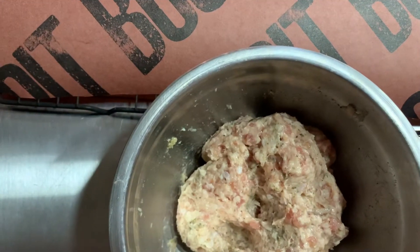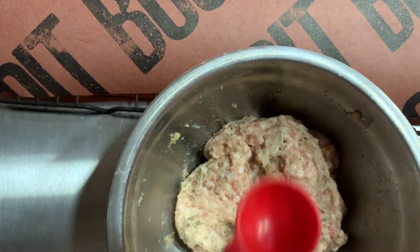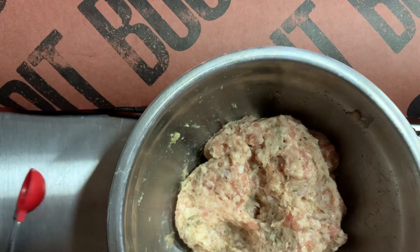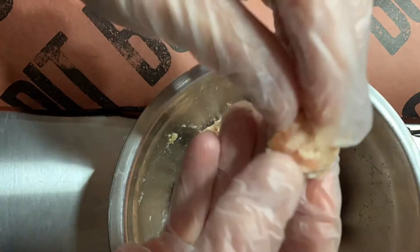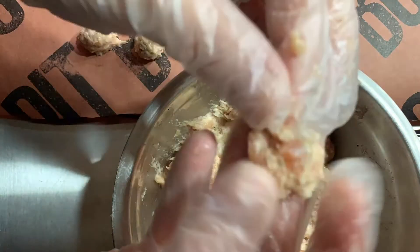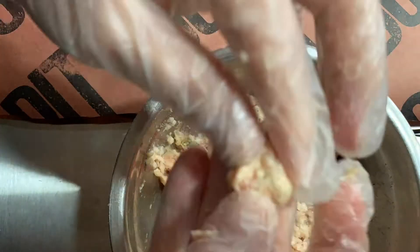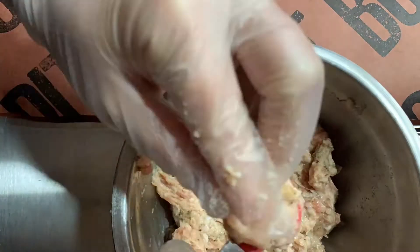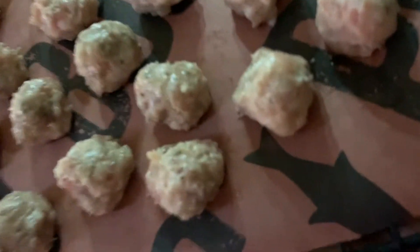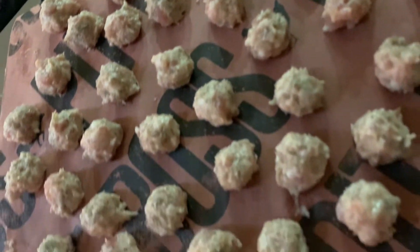I now have my sausage meat mixed up. I'm going to do a measured teaspoon, put it onto my Pit Boss butcher paper, and then get it into the smoker. These are my tiny little one-teaspoon meatballs that I made for my biscuit and gravy.